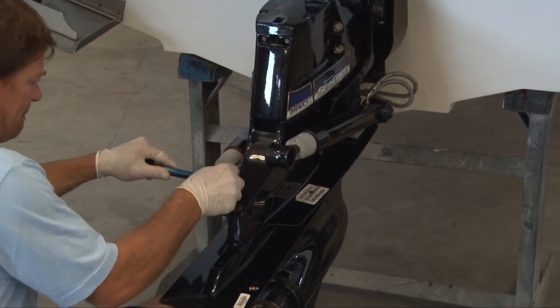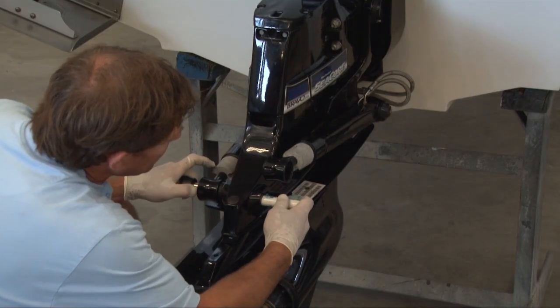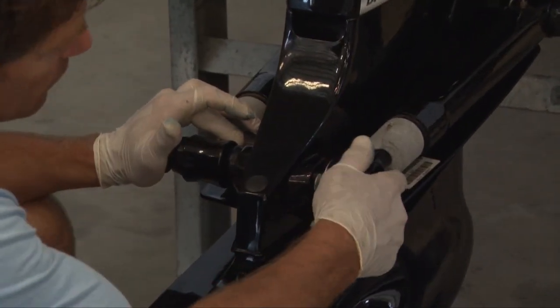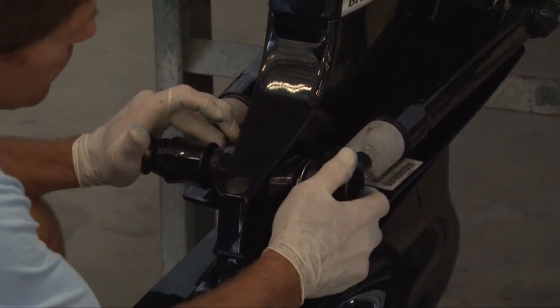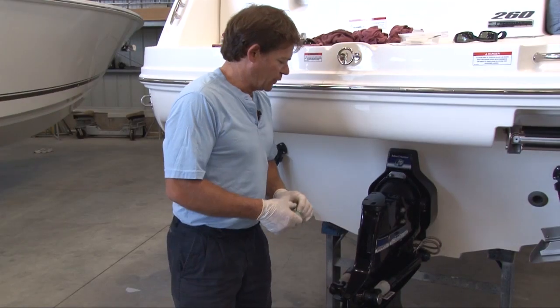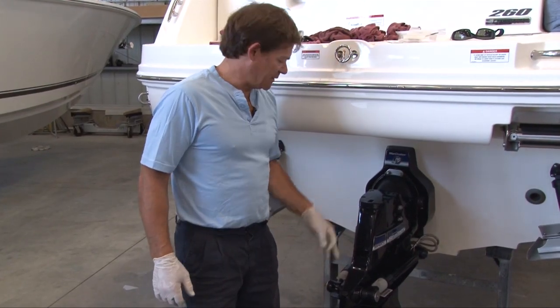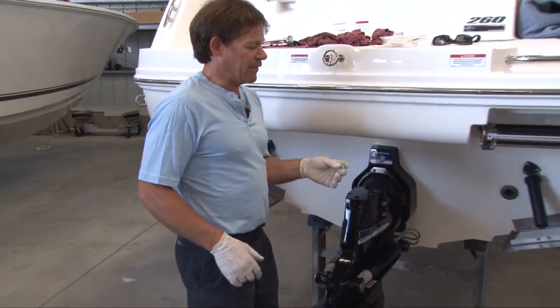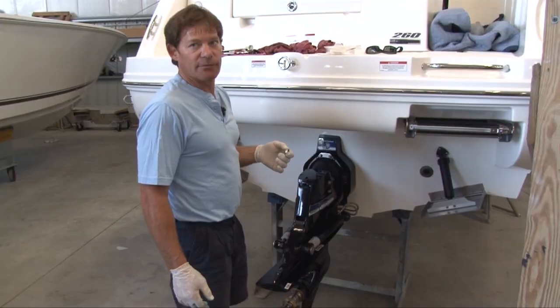Stick that one up in here, come through, and then we can slide it right in there like that — very critical on a Bravo 3. The nuts that retain the out drive very rarely corrode, but you will find from time to time the nuts that actually connect the trim pistons to the out drive will start to corrode. It's very important that you inspect them to make sure that they're not corroding.